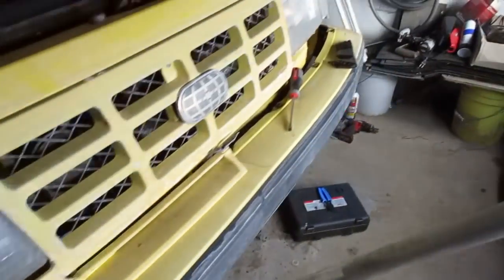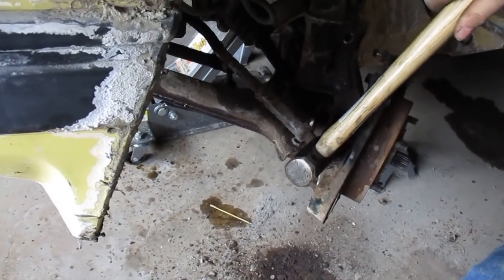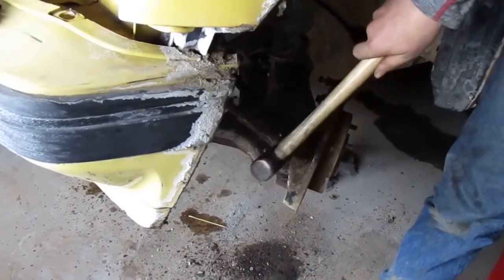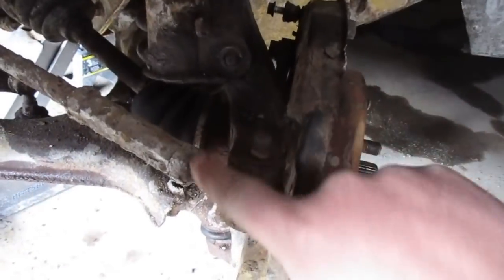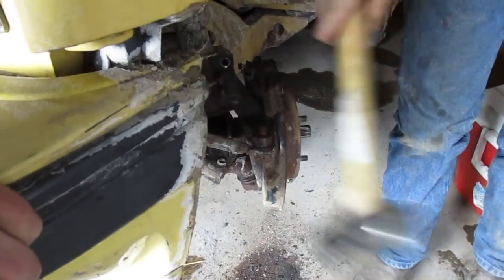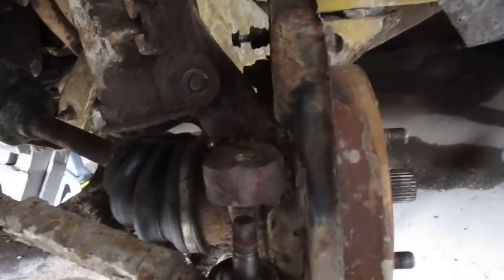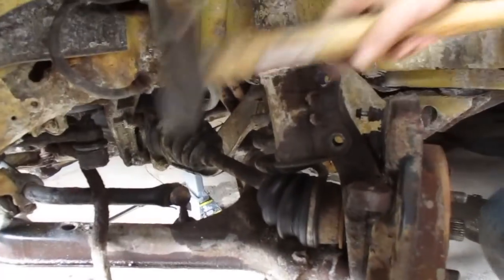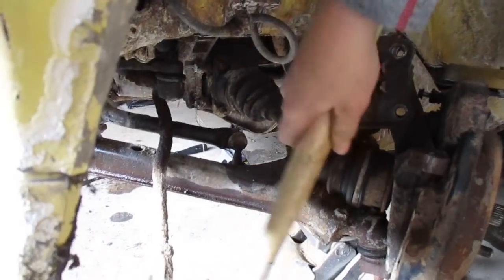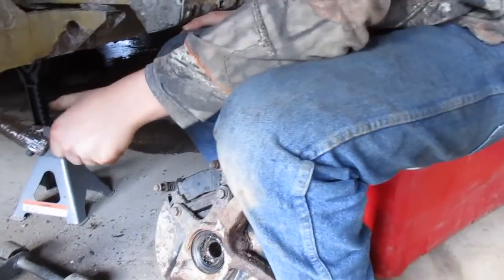Moving over to the other side — we've already got it close to coming apart. A lot of people like to use a pickle fork or ball joint separator, but I prefer not to because they always tear the boots. If you just slam it with a hammer — not on the threaded part, because if you hit it there you ruin it — but if you just hit the knuckle a few times it will come right out. You can do the same thing with your ball joint. If you stick a jack underneath the control arm, you can put a little bit of pressure on there to get your strut bolt out, otherwise it's going to droop and be hard to remove. Just like that, your whole spindle, rotor, everything comes right off.